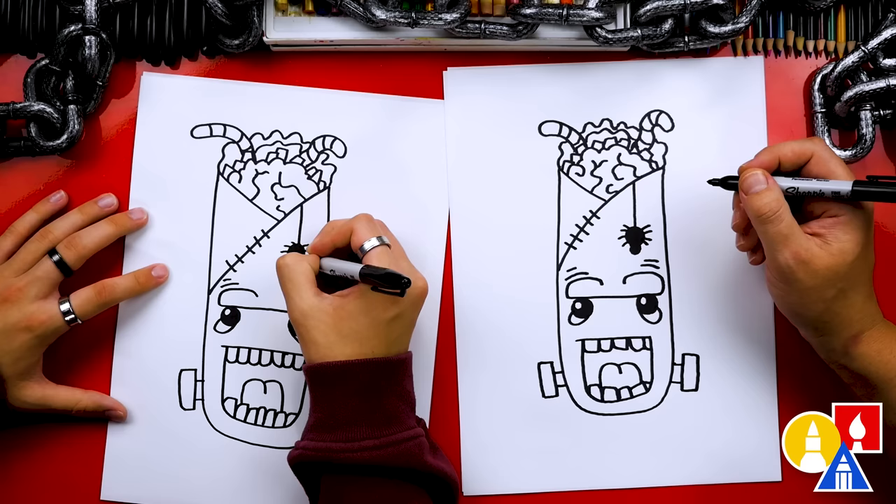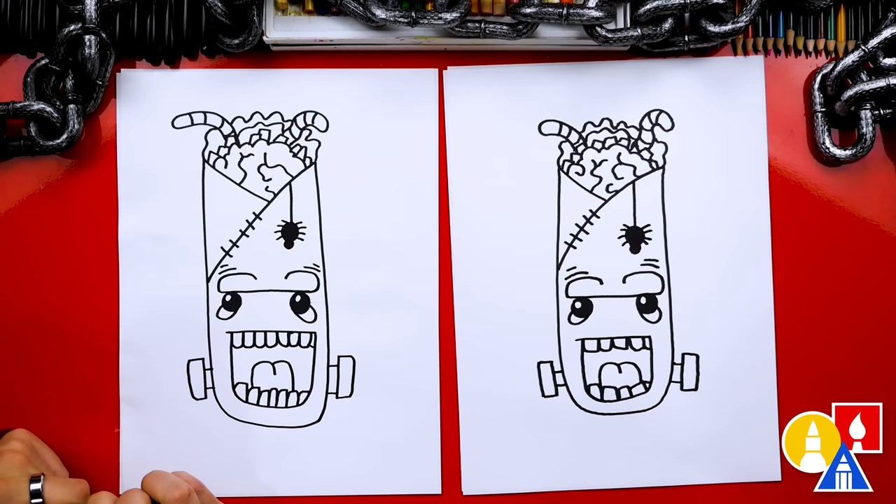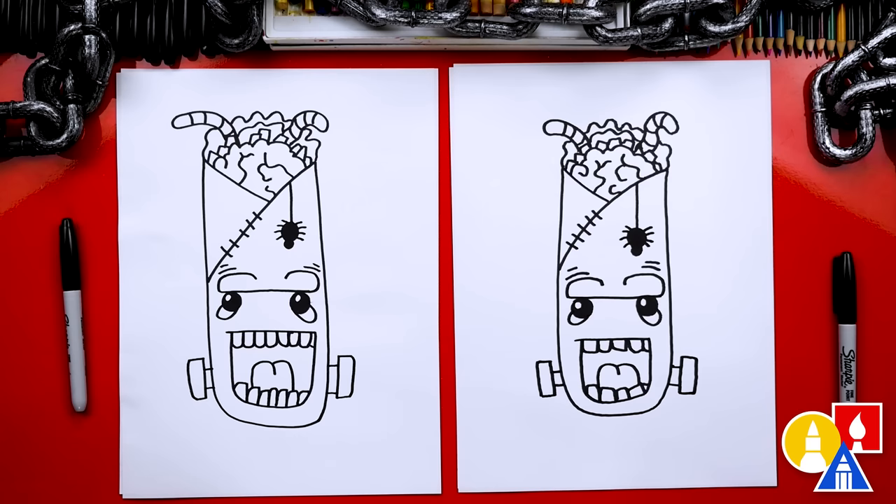We finished drawing our Frankenstein burrito — except we're not completely done. We still need to color it. That's my favorite part! We're going to fast forward the video, so remember to pause the video and take extra time to color in your drawings.